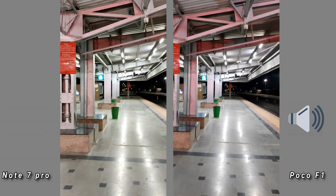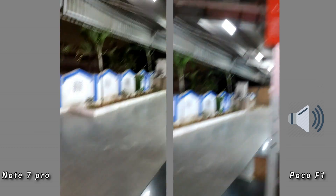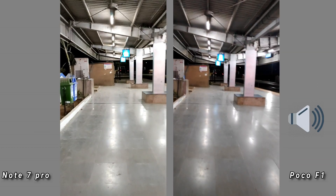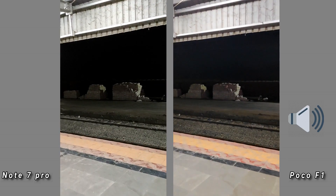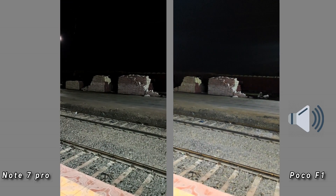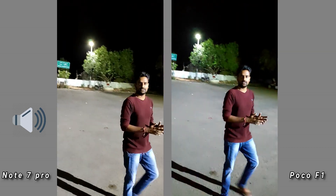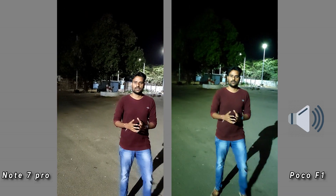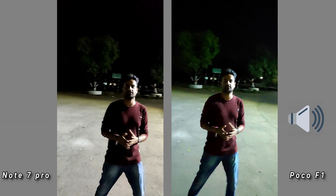The street lights in video quality and colors, stabilization, and the noise level are all covered. They will also record the audio quality and video quality. The low light video samples will be made next.